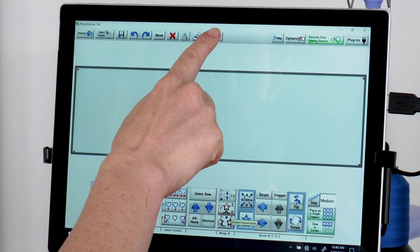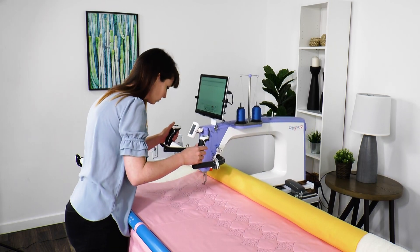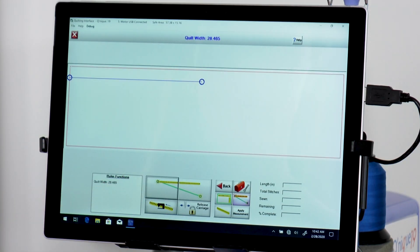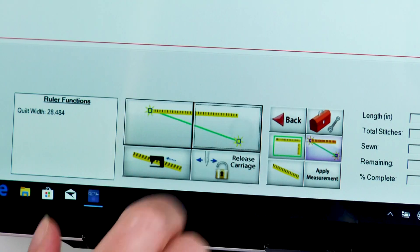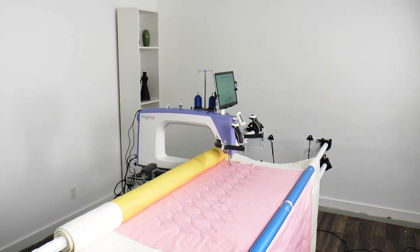Tap the ruler button and move your machine to the top left corner of the zone that was interrupted. This will be the point at which the top of the stitching meets the left edge. Tap the left ruler button at the bottom of the screen. Move the machine straight across to the right edge of the stitching and tap the right ruler button. Tap on the center button to move the machine to the center of the quilt.